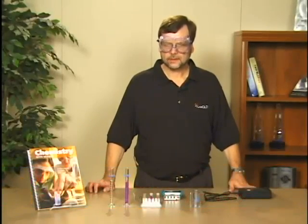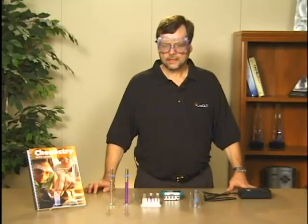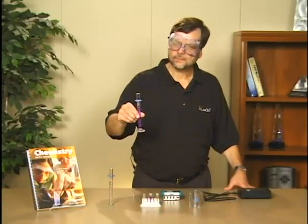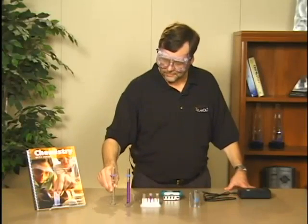Today we're going to do experiment number 30 from the Chemistry with Vernier lab book. This experiment is the rate law determination of the crystal-violet reaction. It involves an investigation of the kinetics of the reaction between 2.5 × 10⁻⁵ molar crystal-violet solution and 10 mLs of 0.1 molar sodium hydroxide.